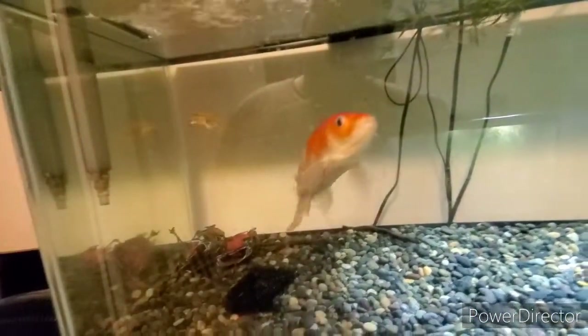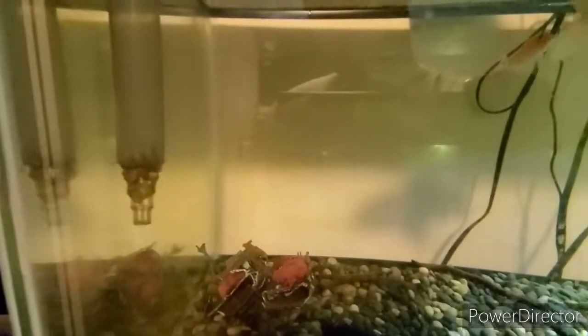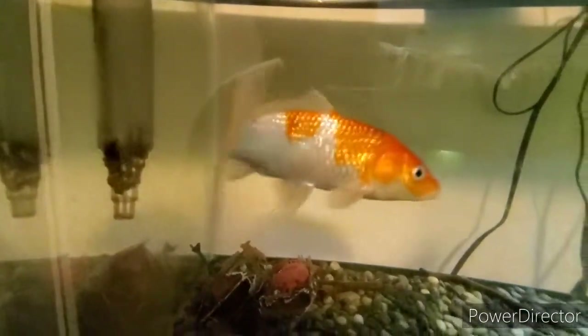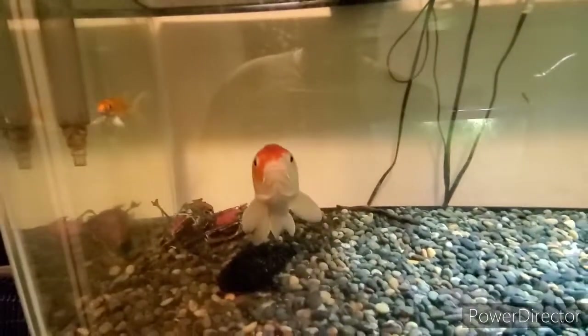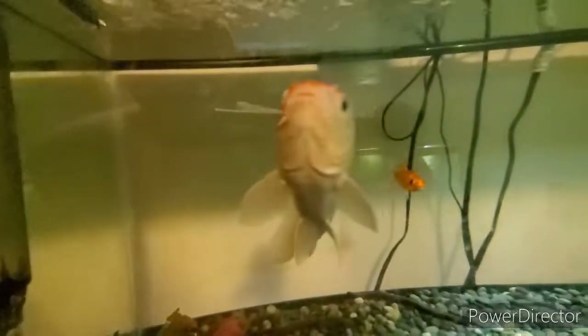The one thing I would do with this tank, if it was for anything besides big fish, is put a sponge over the intake just to prevent anything going in there. Especially since I specifically keep live bearers and shrimp — that would be a big deal for me if I were running this filter on a tank with those in it.